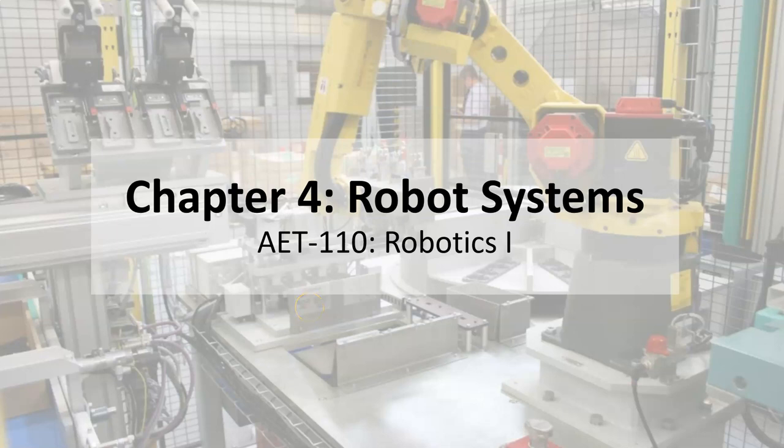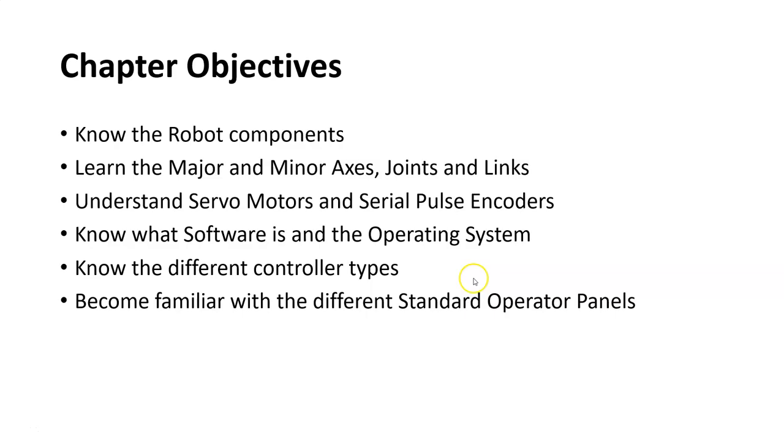This lecture will cover Chapter 4, Robot Systems, from the FANUC Handling Tool Operators and Programmers Textbook. We're going to cover the robot components, the major and minor axes, servo motors and serial pulse encoders, what software is used with the robot and their operating system, the different controller types, and become familiar with the different standard operator panels.